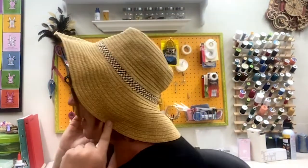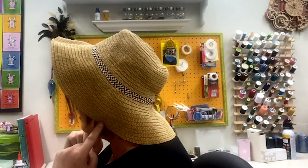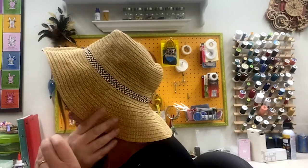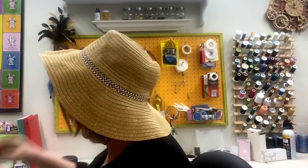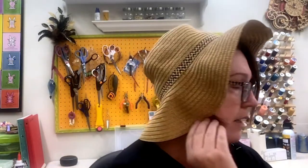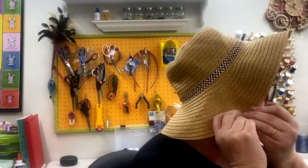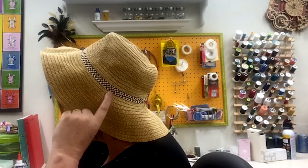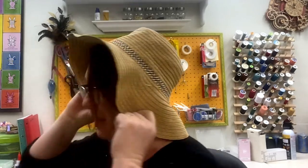Pull the brim down onto your face so it lines up nicely with your jaw. Where your jaw line comes down is where that line needs to be, so put another pin there. Do the same thing on the other side. Now take your hat off and place it back on your work table.